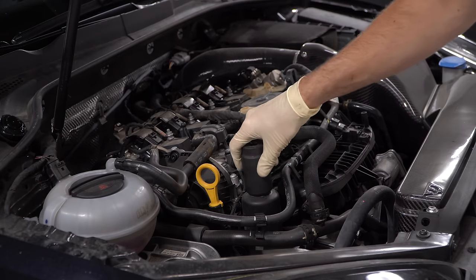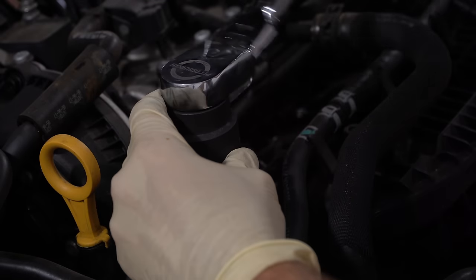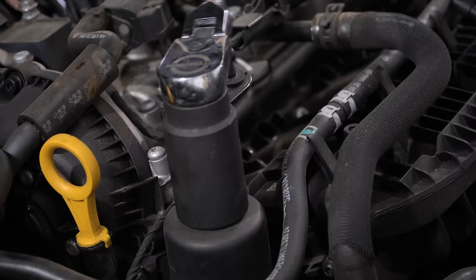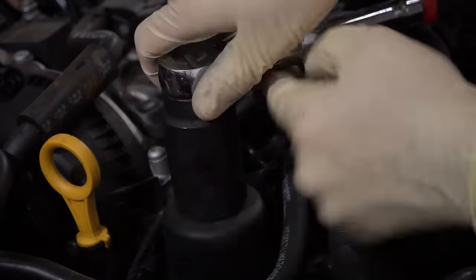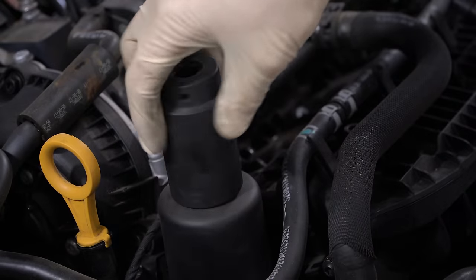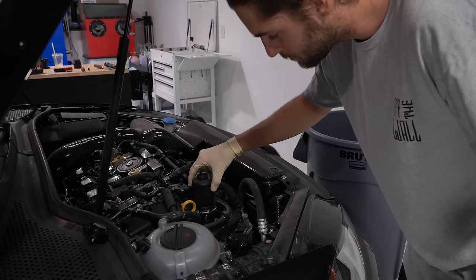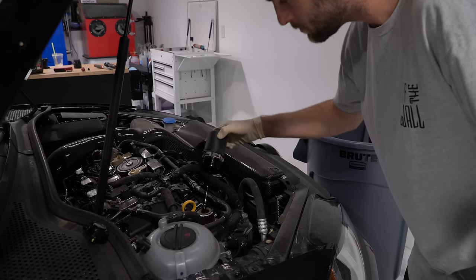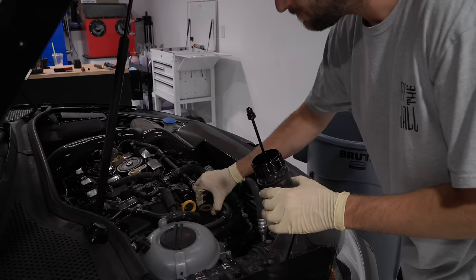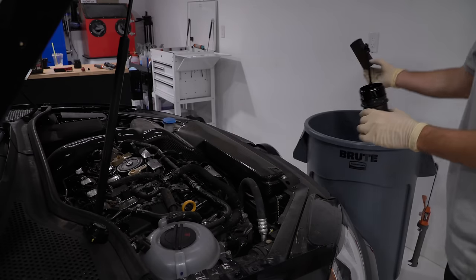Take a 32 millimeter socket and remove the oil filter housing. Pull up on the housing and the filter will be sitting there. Pull it out and throw it away. Then we'll go over to the bench to replace it along with the o-ring.